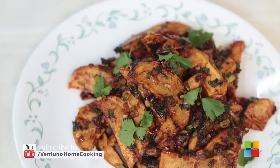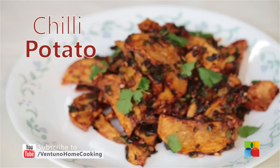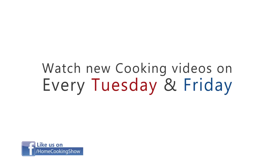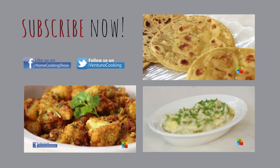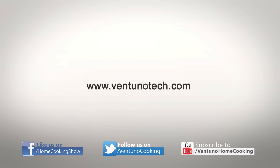There you have the hot and spicy potato chilli. Do try it and enjoy it with your family. Subscribe to our YouTube channel and also follow us on Facebook. We'll see you next time.